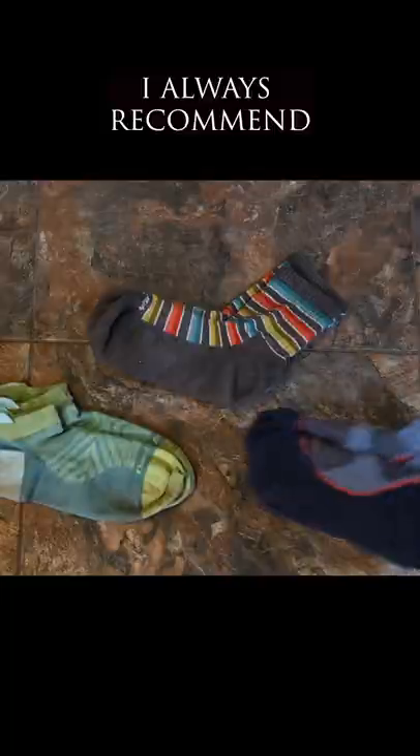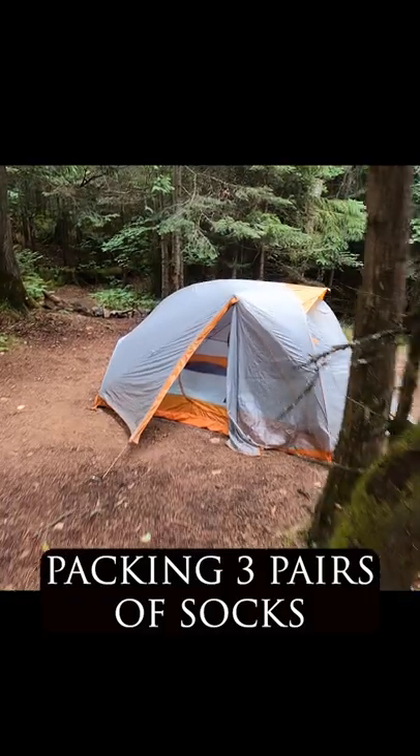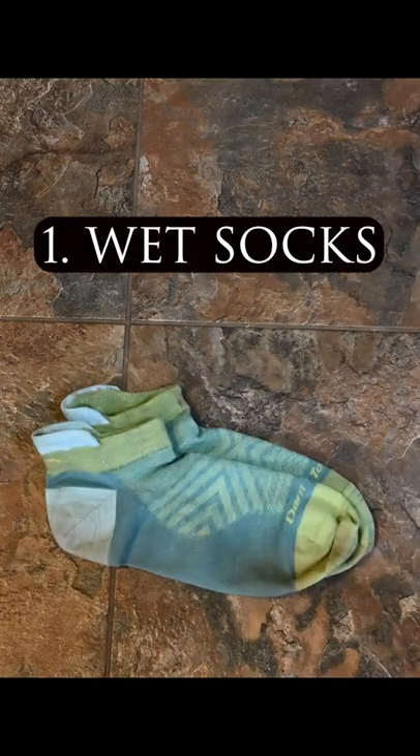Canoe camping tip. I always recommend packing three pairs of socks. I'll tell you why. First pair, plan for these to get wet. Wear when paddling and portaging.